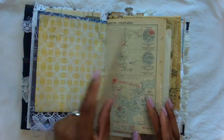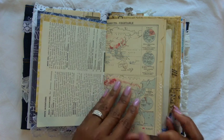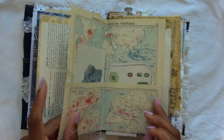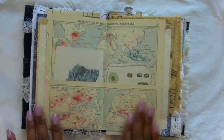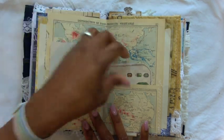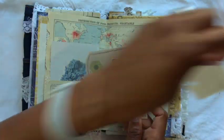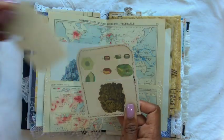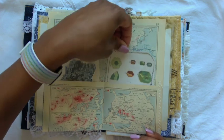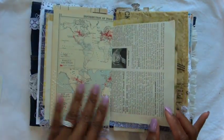Some more ephemera — a vintage map that, as far as the colors are concerned, I thought was perfect for this book. I've stuck in a couple of journaling cards — this one is from that nature book that I have, I just keep pulling pages from it. I thought the gemstones were really pretty for this. I'm also trying to keep within this blue and white color scheme as much as possible, with touches of yellow as well.